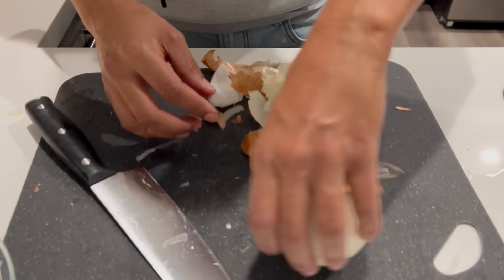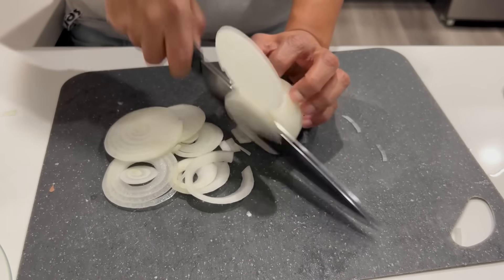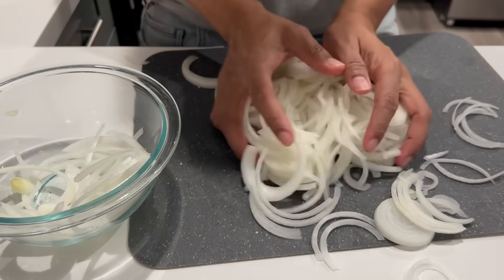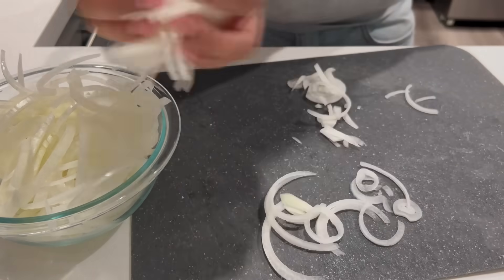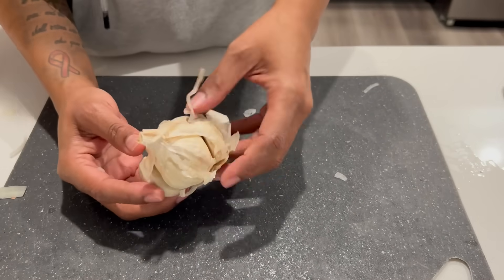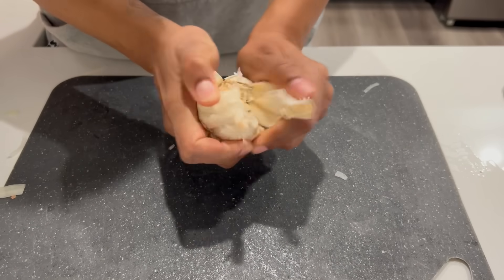Only during the video have I ever had that much of a problem taking the skin off. I'm gonna use one whole head of garlic, or as much as I feel like — do what y'all want.